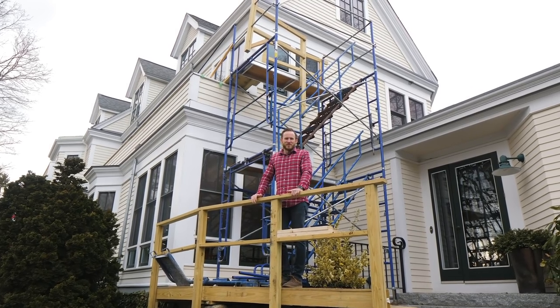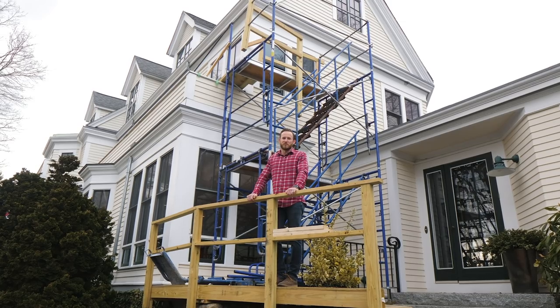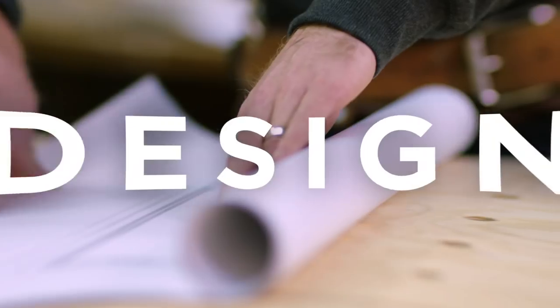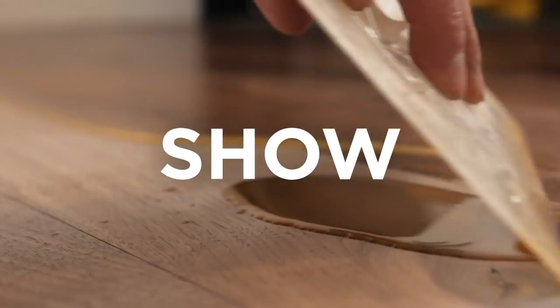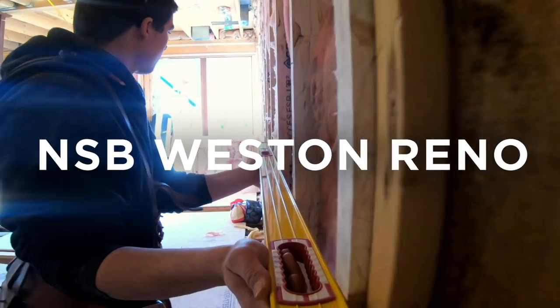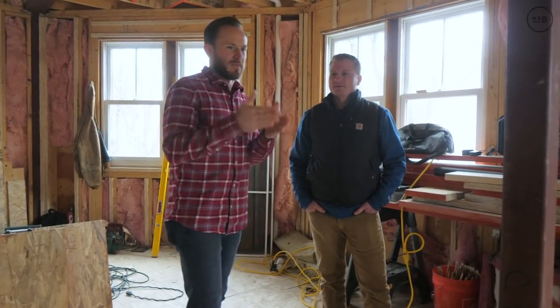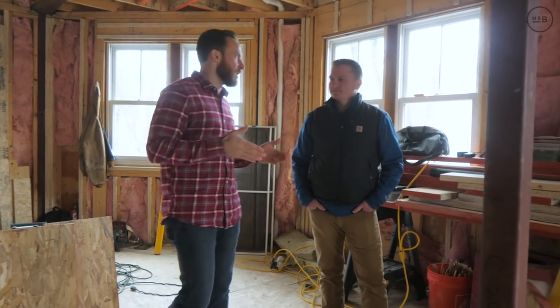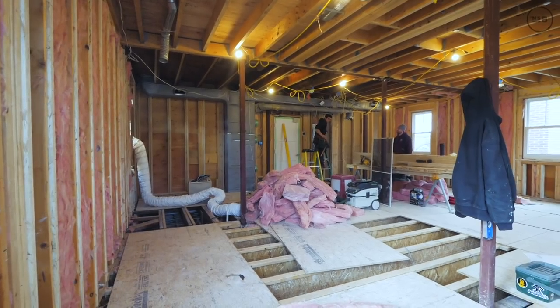On today's episode we talk about the steel changes we've made and we also talk about our use of engineered lumber to make the walls as well as the floors flat. So Mike, last time we were here in our Weston renovation we were talking about this steel and how after demo we uncovered some things that we weren't expecting. Walk me through what's going on.